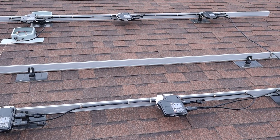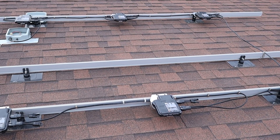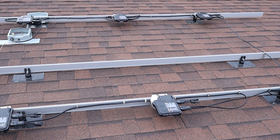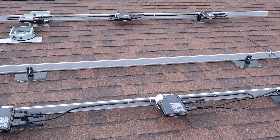Now that we have the microinverters and Q cables installed, I can go through and show you a closer up look of what it looks like.